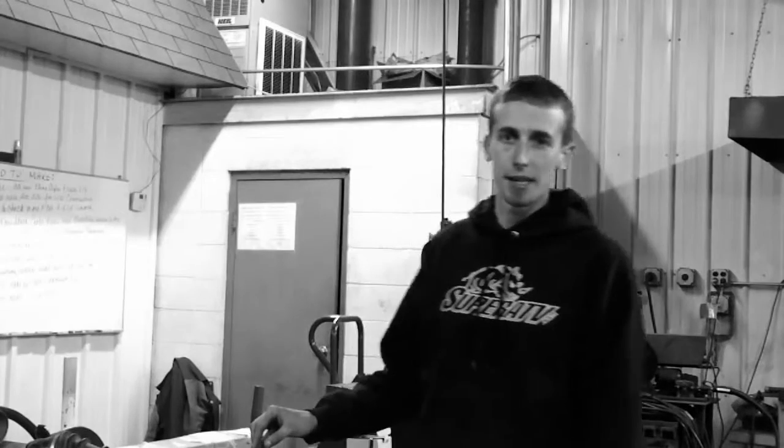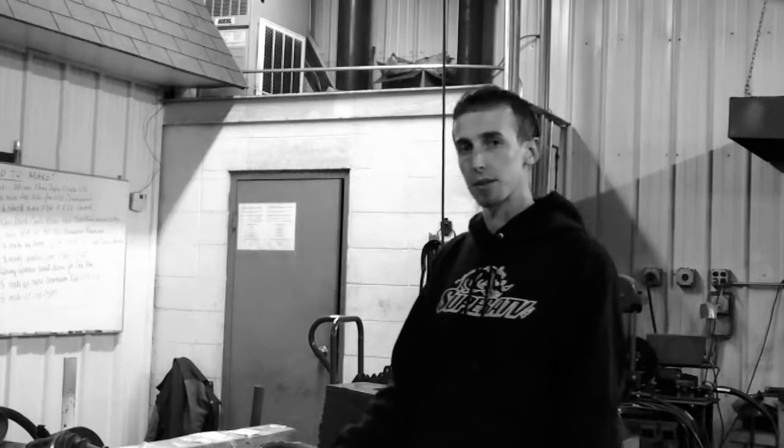Hey, Tyler here with Super ATV. Today we're going to show you guys how to change the boot on a Super ATV Rhino brand axle. Let's slide on over here and check out what tools it's going to take to get this job done.